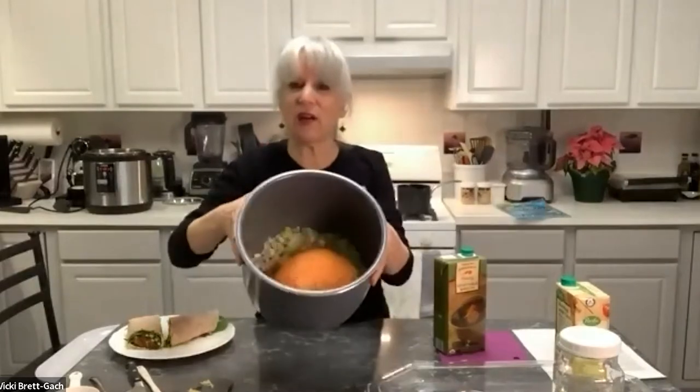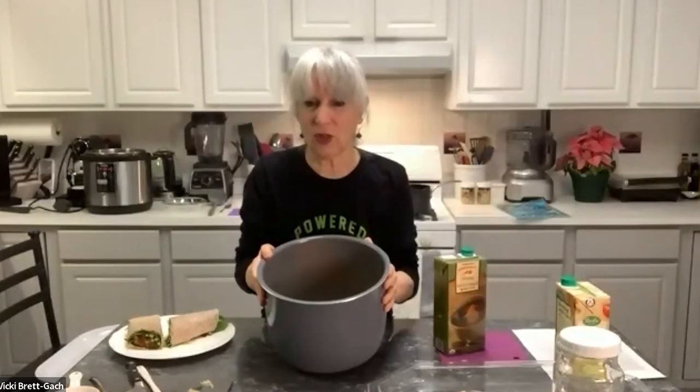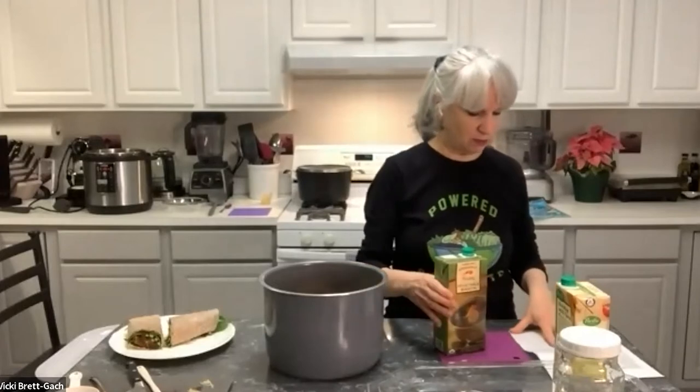We've got our lentils and vegetables in the pot that goes with an electric pressure cooker. If you don't have one, you can cook this on the stove in a large soup pot for roughly an hour, or in a slow cooker on high for five or six hours. I love using a pressure cooker, as does Michelle, because it's hands-off once you set it — it just turns itself to warm when it's done.